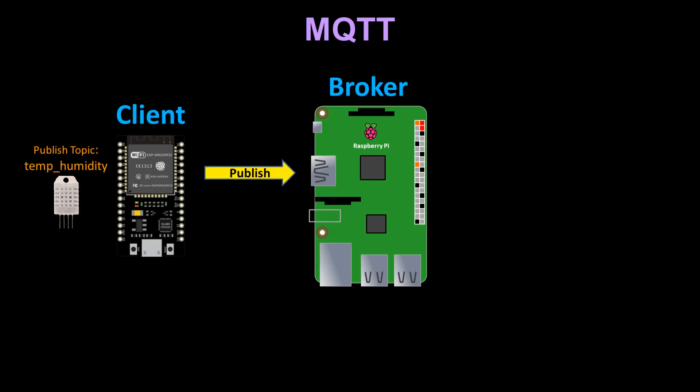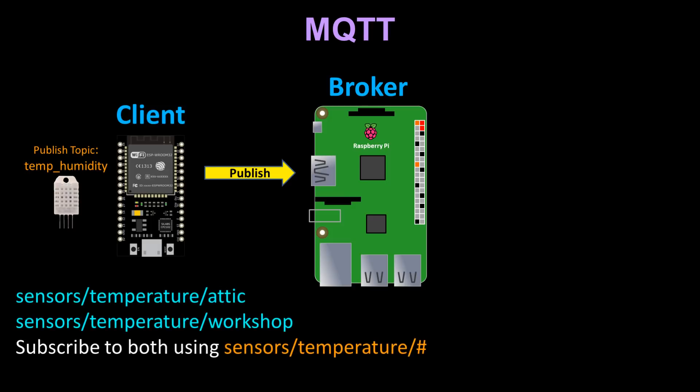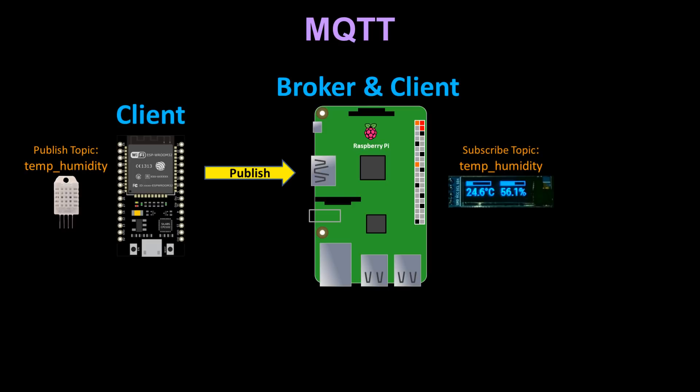Topics are usually organized in a hierarchical order using slashes like the file system on a computer. They are referred to as topic trees and it's possible to reference them with wildcards — plus for single level and hash for multi-level. For example you could have topics called sensor/temperature/attic and sensor/temperature/workshop, then subscribe to both using sensor/temperature/#. For this simple example there will be just one topic, temp_humidity. The Raspberry Pi will be the broker and also the client — a Python MQTT client running on the Pi will subscribe to the temp_humidity topic and show the results on an OLED display.